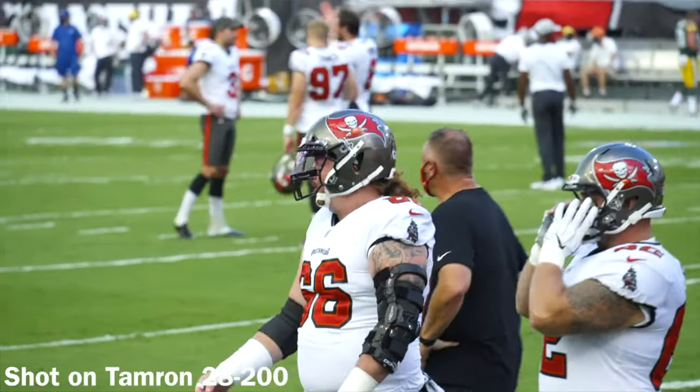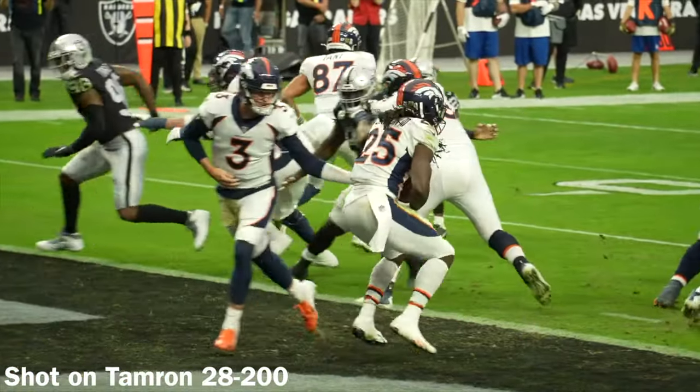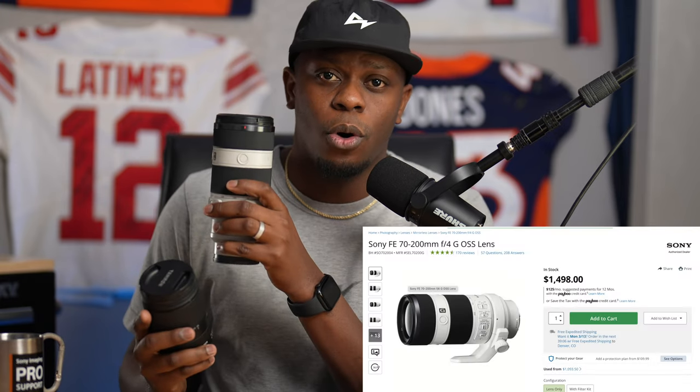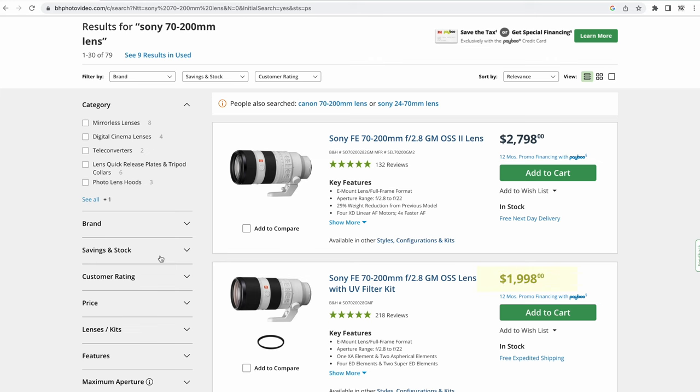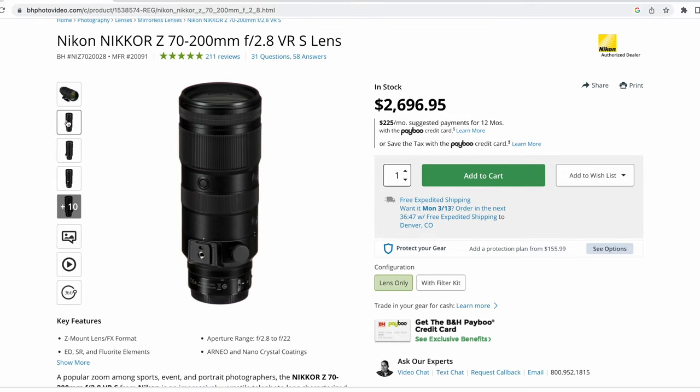I'm making a hybrid creative pro bootcamp where I coach people on different sports top six settings — description will be down in the link. But in my class, I talk about the Tamron 28-200 so highly because the price that this costs compared to the 70-200 F4, or the 70-200 2.8 G Master version one or version two, or a Canon 70-200 or a Nikon 70-200 — for the price and the versatility, I think everyone's sleeping on this lens and missing out.